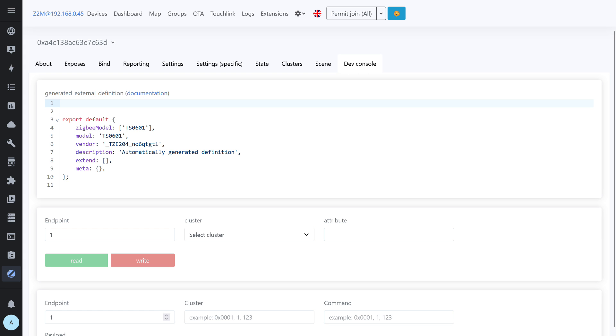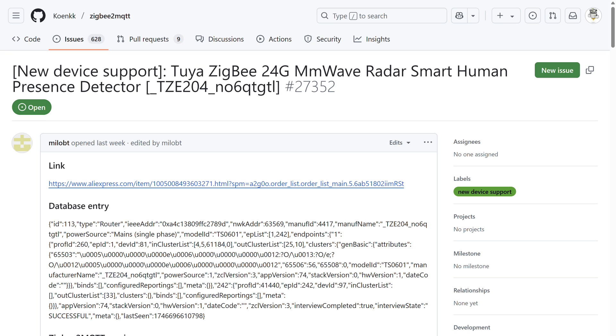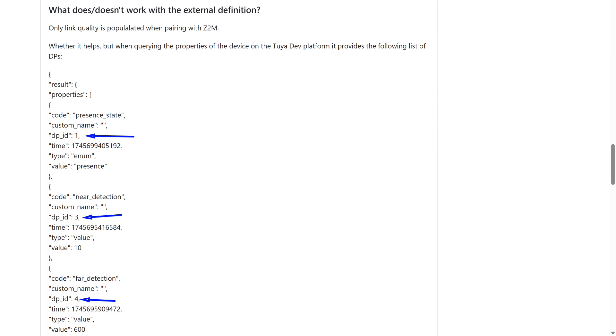Searching by device ID, I found a GitHub issue for adding this sensor to Zigbee2MQTT — that's also where I got the teardown photos shown earlier. There wasn't a converter, but there was a description of the data points, their numbers and purposes. That saves time since I didn't have to look them up on Tuya's developer site. With that info and what I've already seen in the app, I have enough to create my own converter.